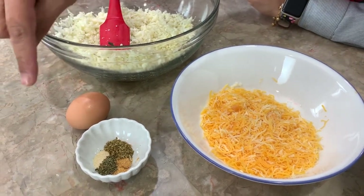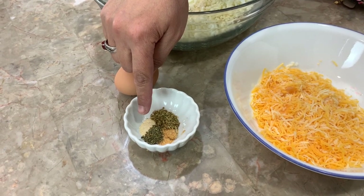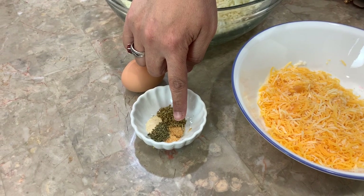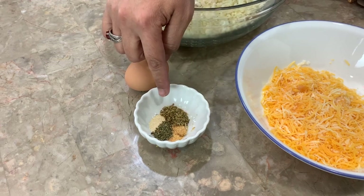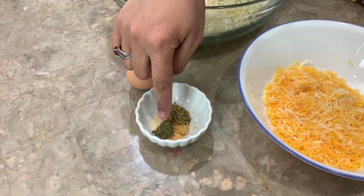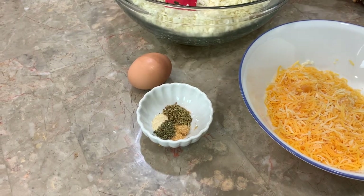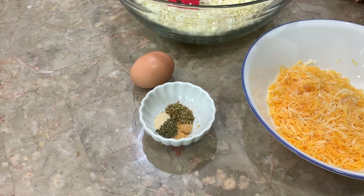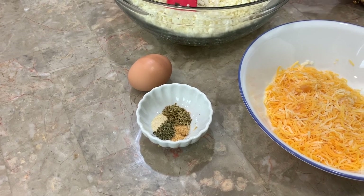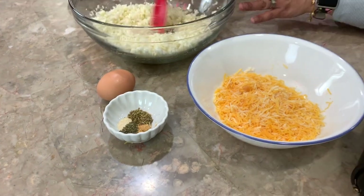I'm going to have one cup of cheddar and mozzarella mixed right here. We're going to do one egg, and then here I have a quarter teaspoon of onion powder, a quarter teaspoon of garlic powder, a quarter teaspoon of Italian seasoning, a quarter teaspoon of oregano, and I'm also going to be adding a dash of salt. I like my crust with a good amount of seasoning, so that's going to be completely up to you.